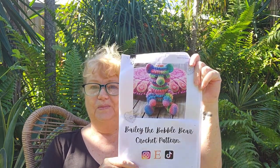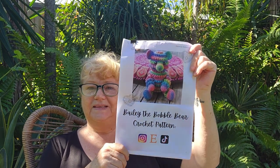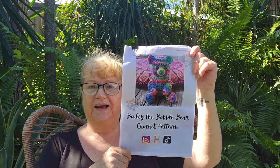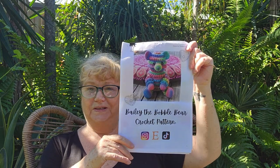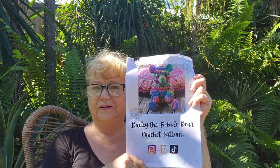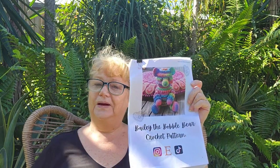The pattern is Bailey the Bobble Bear by The Mystical Hippie AU — it's a paid pattern. The Mystical Hippie is a young Australian girl crocheter who has an Etsy shop and a YouTube channel, so I'll put a link in the description below. It's really well written with lots of photos showing you what to do and what it should look like — just an exceptional pattern. I think she may have had them on sale at the time, which she does quite regularly, so make sure you check out her Etsy shop and YouTube channel.